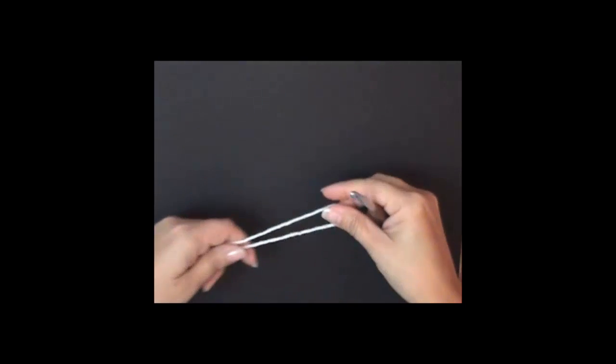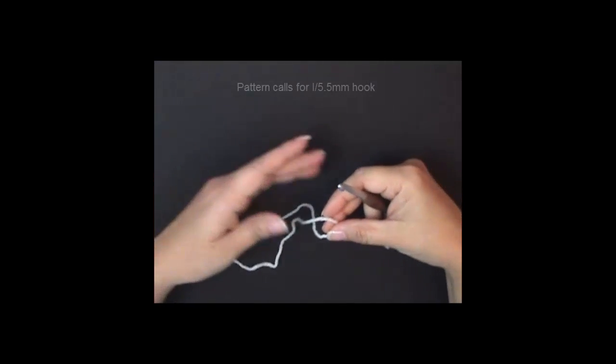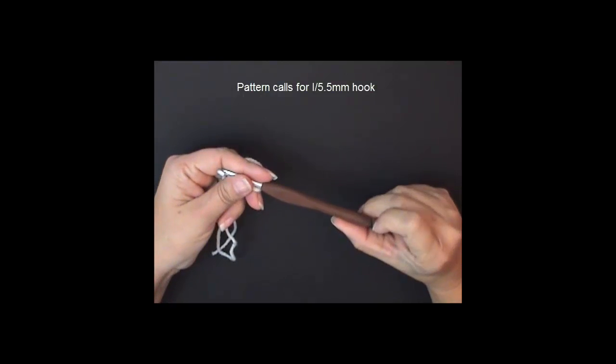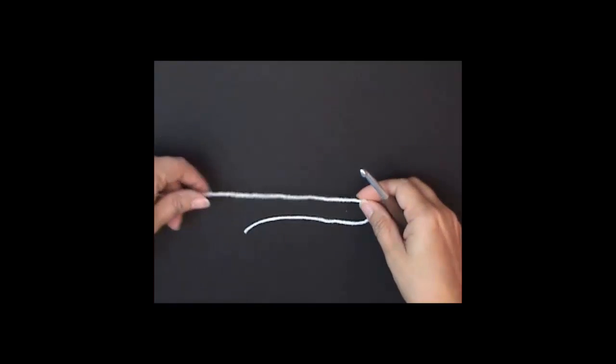We're going to be working this pattern from the top down. I'll be using Red Heart Super Saver yarn in soft white. My hook is a J hook, 6.0. I do crochet tightly so I went up a hook size. So let's go ahead and get started.